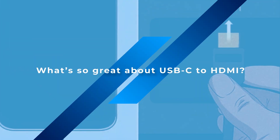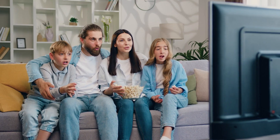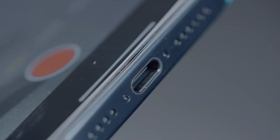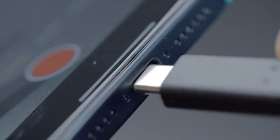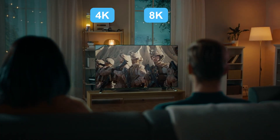What's so great about USB-C to HDMI? Simply put, it's more stable than wireless mirroring, has lower latency, and is super easy to set up. As long as your phone has a USB-C port, you can connect it to your TV via HDMI and enjoy 4K or even 8K resolution.